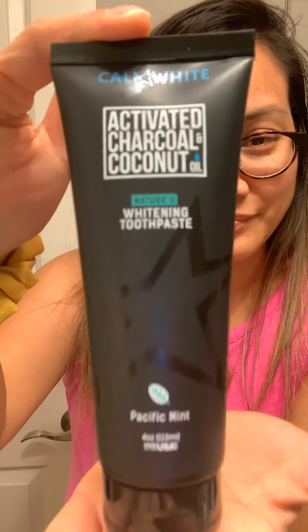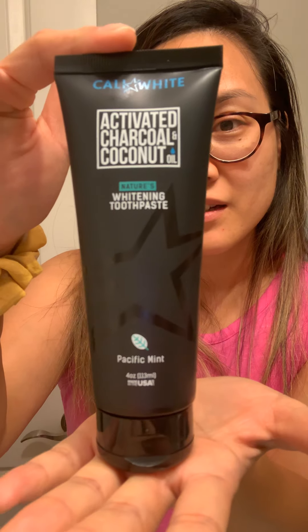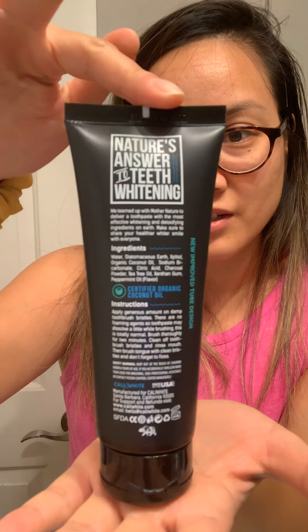I have a new toothpaste. It is by Cali White and it's called Activated Charcoal and Coconut Oil — it's Nature's Whitening Toothpaste, like it literally says right there. I just got this package in and I'm literally opening it for you guys. This is what I do — I open toothpaste and I smell it. Anyways, it's so pretty, look at that.